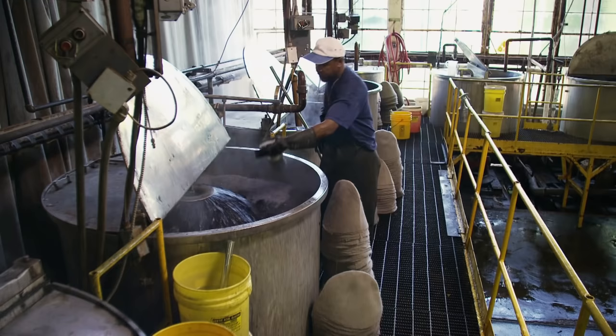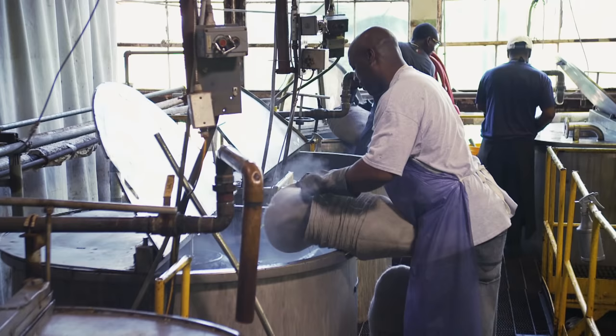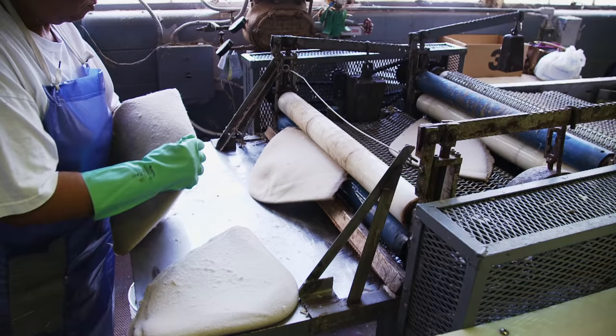Then we're going to put the hat bodies into pressure dyers. Special dyes range in color from silver belly to chocolate. The hats also get a coating of natural shellac — it's beetle saliva.